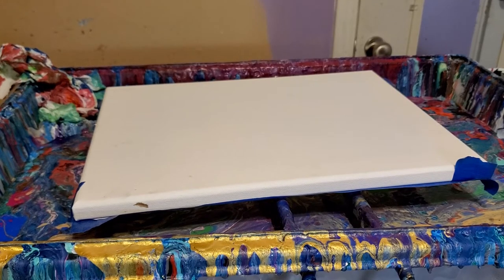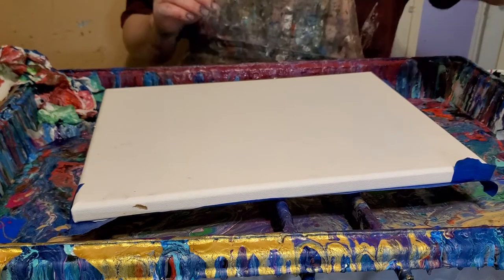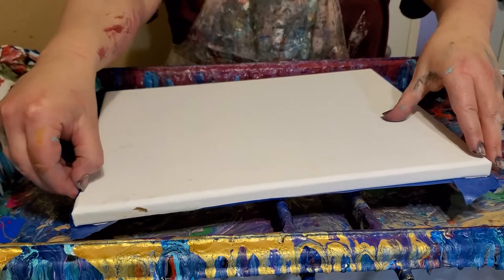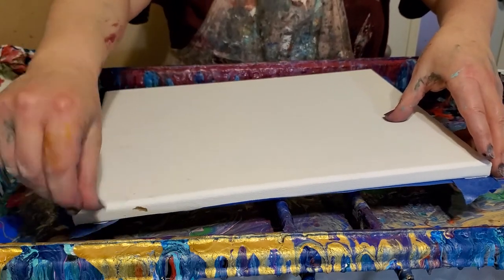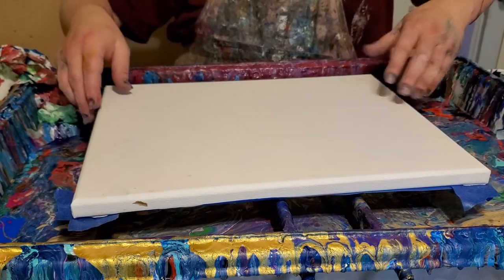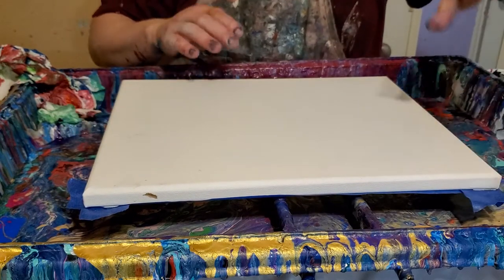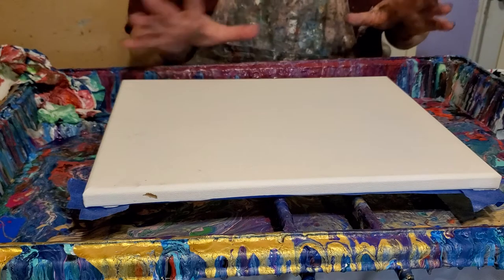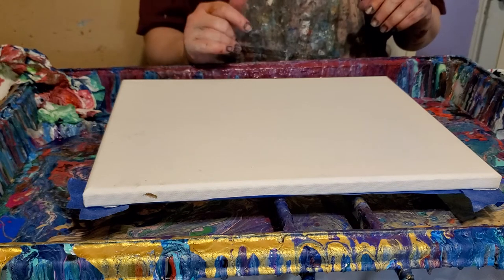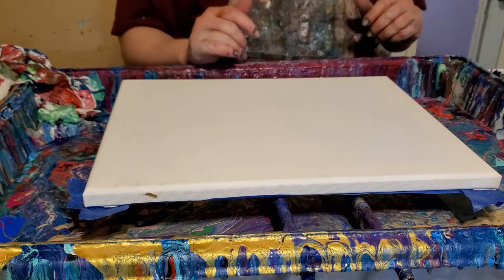Hi everybody, Stacey here — Stacey Wells Artistry. Tonight I'm going to do a four-cup flip cup with this little canvas I have all taped up. I'm just fixing my tape, and the other reason I left it up at the beginning is I'm having a hard time telling on these videos which ones are which — I end up downloading something and it says 'you've already done this file.' So now I know this is the one that starts with the tape on that side.